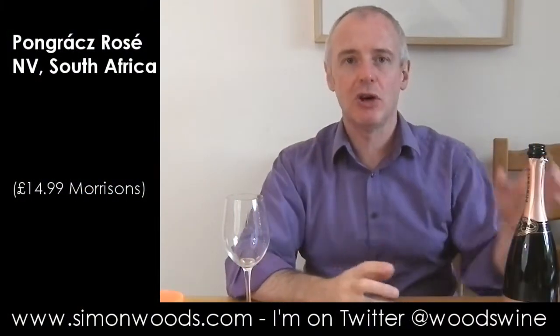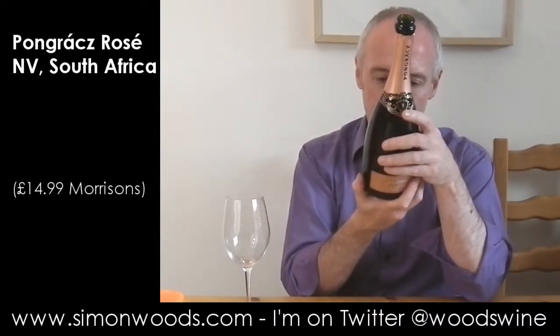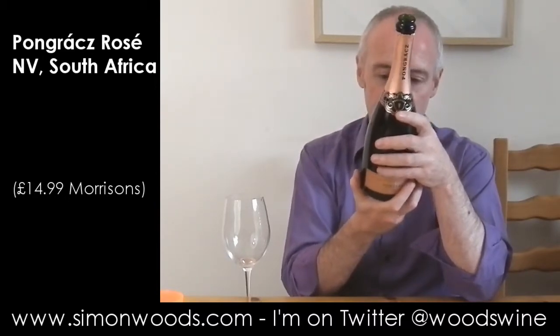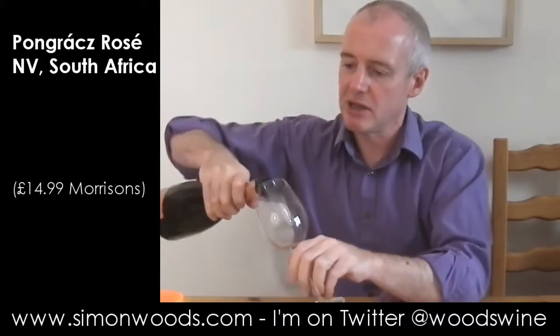Hi there, Simon from SimonWoods.com. Today, Pongrat's Method Cap Classique — so traditional method, methode champenoise, whatever you want to call it — but it's the rosé, made from noble cuvées, noble varietals in the classic French tradition. Let's give it a whirl. I think it's non-vintage. Anyway, chuck it in the glass.